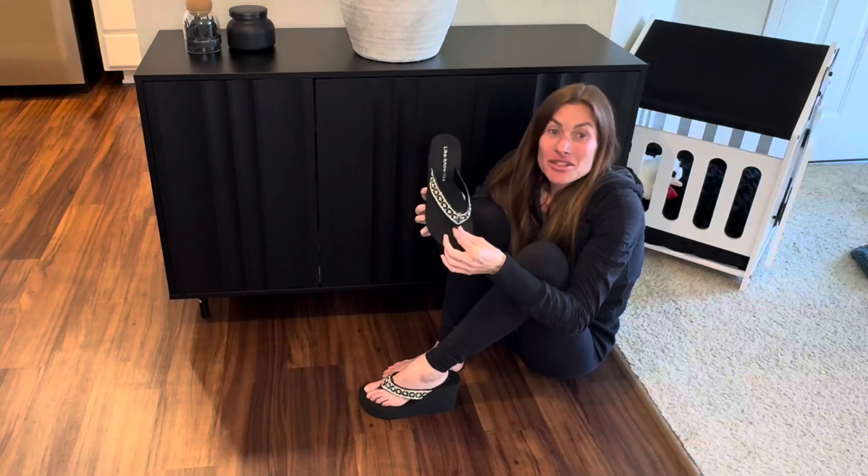You could wear them on vacation, out shopping, on a walk, at a party. You could even use them in a wedding. Very versatile.